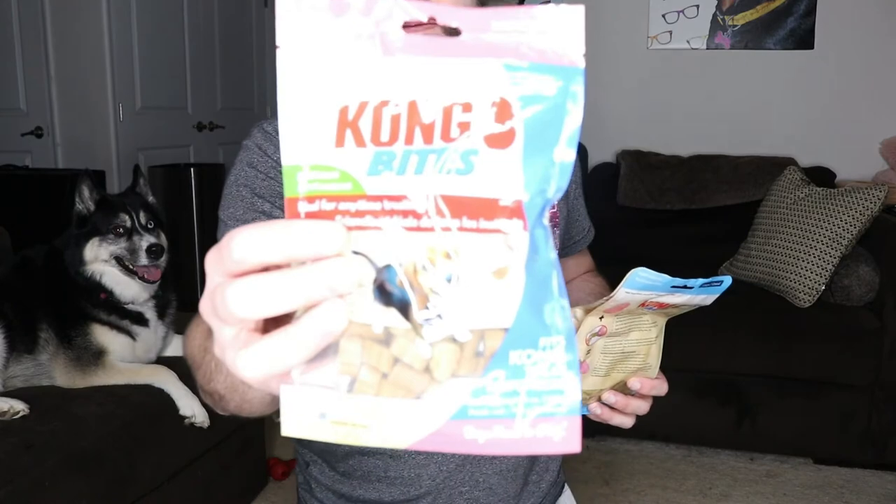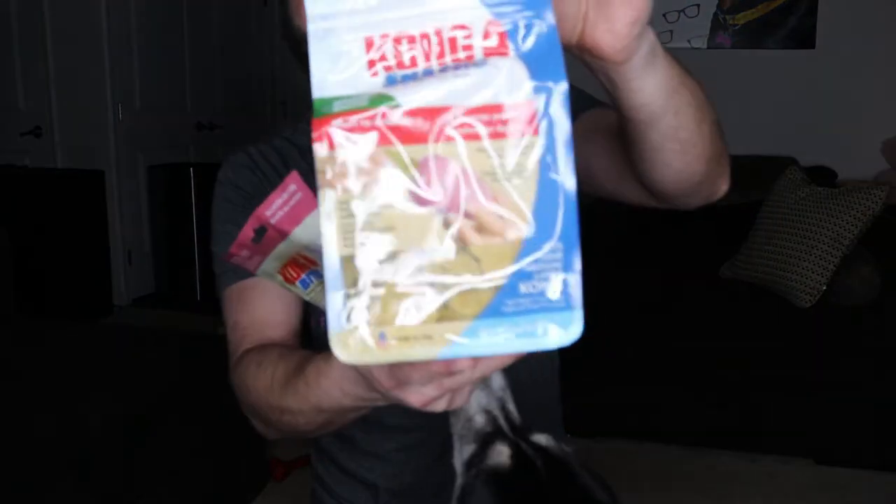The last two things are two different bags of treats. You've got salmon recipe mini bites, and then the much bigger all-natural puppy recipe, which has chicken, salmon, and blueberries — those are the big cookies you can stuff in there. And that is everything that this Kong comes with. It says for crate training, but I wouldn't say their titles are very well made.